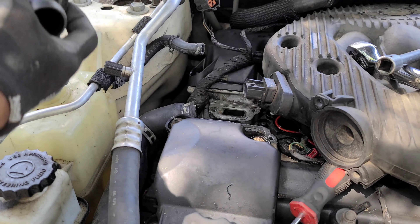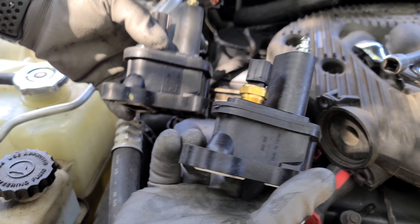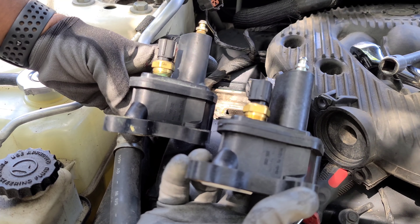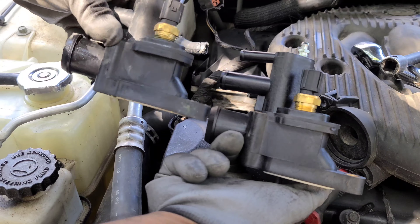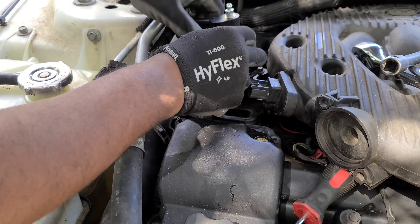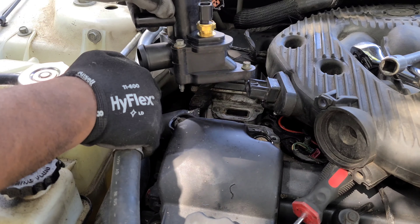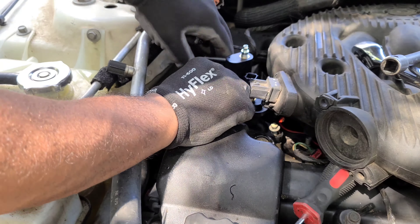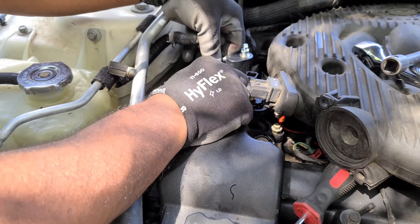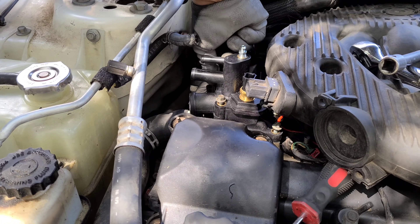Here's the new bleed housing from Amazon — you can see it's an exact match. Pull the four bolts out and put them into the new housing for reinstallation. Put the new housing in place and start the bolts in. Tighten these 8mm bolts — get them all seated first, then tighten up evenly using a crossing pattern.